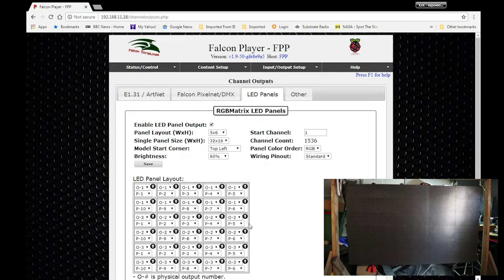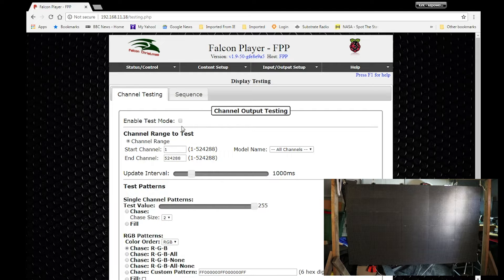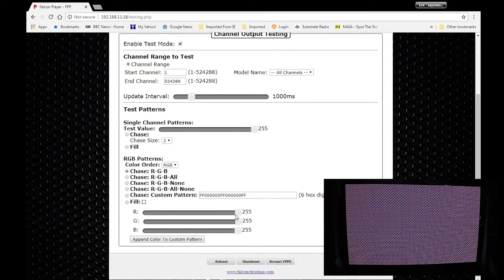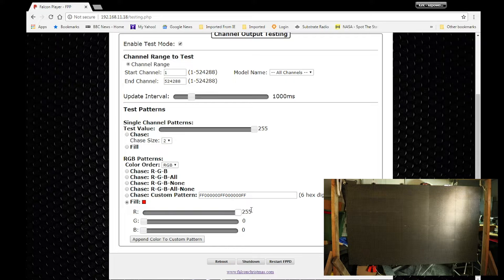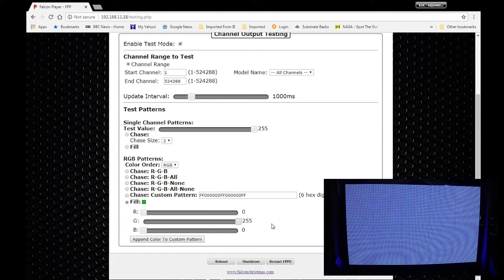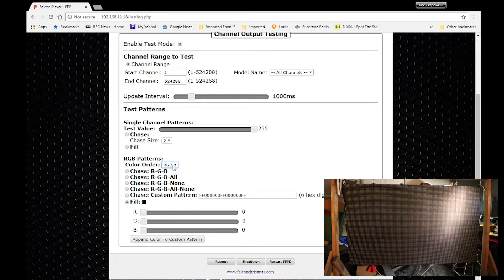Going back into Falcon Pi Player — where do you start? What I did first was go to the test tools. There's a great display testing function in here. So I enable test mode, take all the faders down to zero, and click Fill so I can control exactly what I'm looking at. Let's look at red — okay, that looks good. Let's look at green — uh-oh, green is not green. Let's check blue — and blue is green. So my blue and green are flopped; my red is okay.